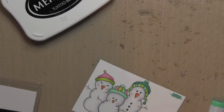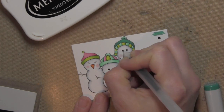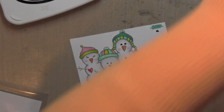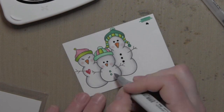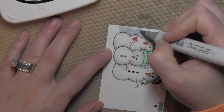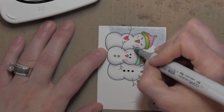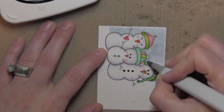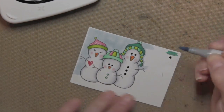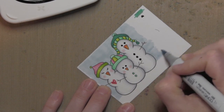Once the hats are all colored in, I take a black gel pen — one of my favorites — to color in the buttons and eyes and give them a little more definition. I also added some buttons to the middle snowman. I love that this stamp set has so many accessory-type stamp images: lots of different hats, snowman arms, a little heart I stamped on the girl, buttons, a scarf, a snow puppy, and a snow kitty — just lots of great ways to customize and make your own little snow family.